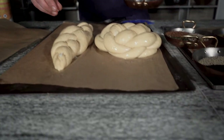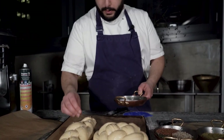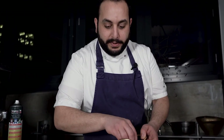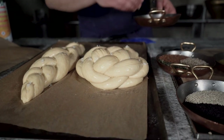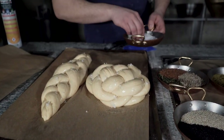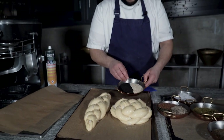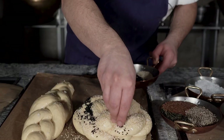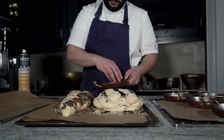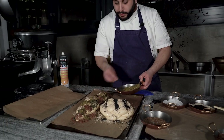Then I start with a bit of Maldon sea salt — not too much, just a few crystals to give it a crispy part. The rest of the decoration is really up to you. If you want fresh herbs, sage and rosemary are perfect. If you want it a bit more sweet, maybe some candied orange. For the round one I'll do black and white sesame, and for the long one I'll use the three-seed mix. But again, it's very open to your interpretation — whatever you like.